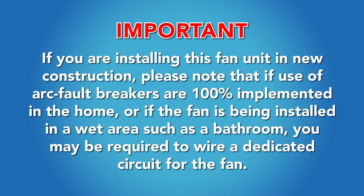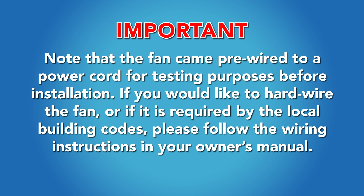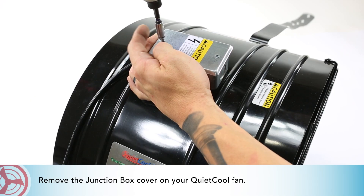wet area such as a bathroom, you may be required to wire a dedicated circuit for the fan. Note that the fan came pre-wired to a power cord for testing purposes before installation. If you would like to hardwire the fan, or it is required by local building codes, please follow the wiring instructions in your owner's manual.